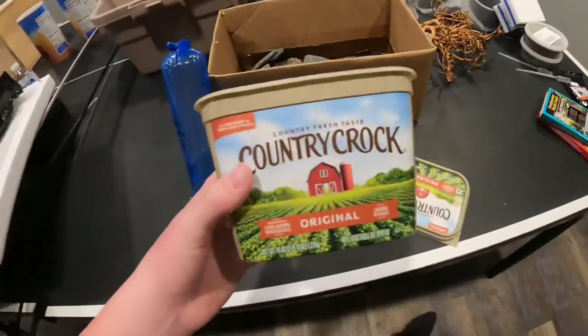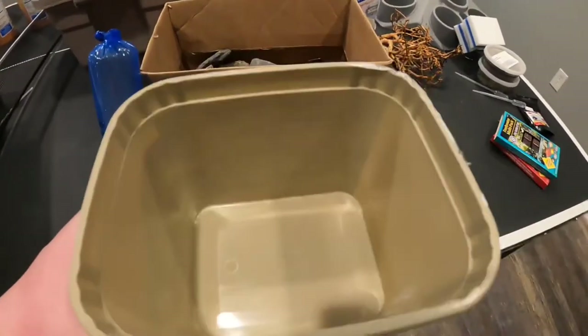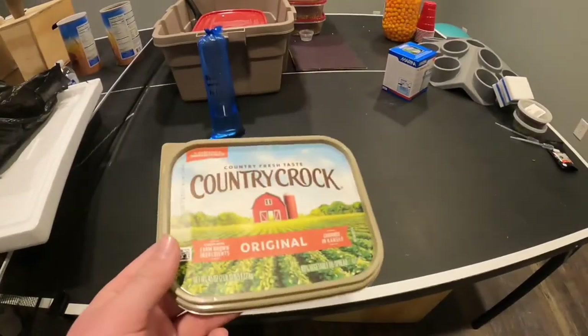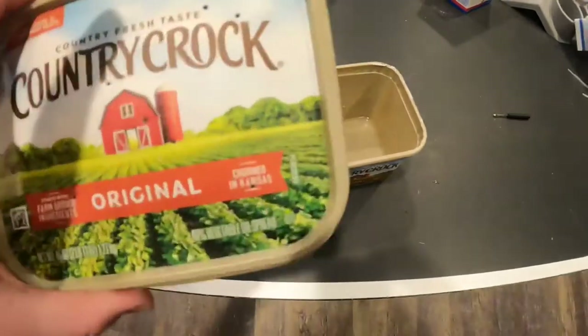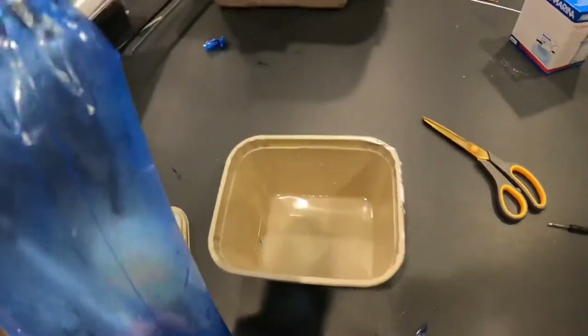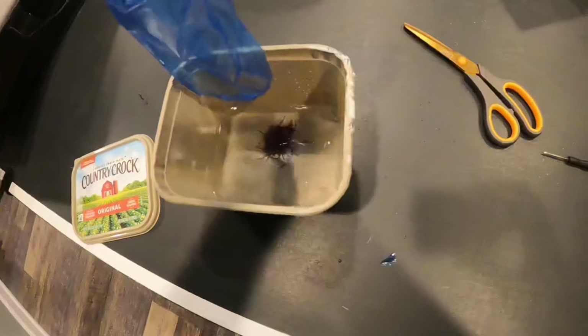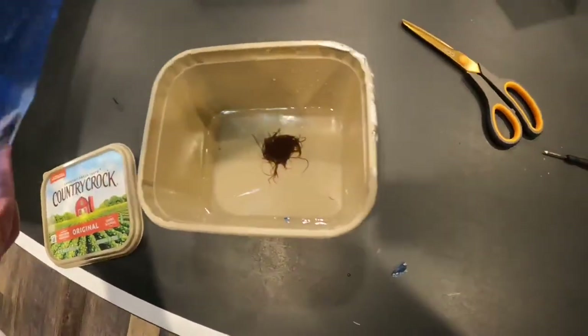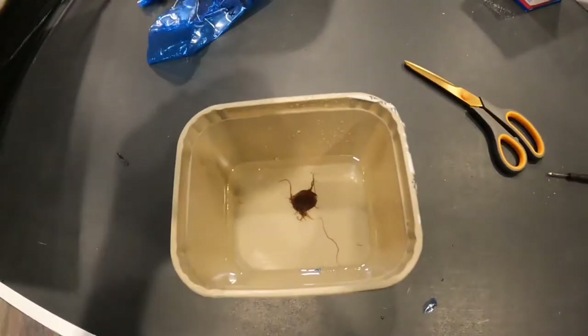The task is black worms. The lady at the store gave us some instructions on how to take care of them, so let's try to do that. She told us to fill this up with about a half inch of tap water, then poke some holes through the top. We have that done and now we just have to add the black worms. I'm just going to add these in and then place the lid on and take them outside.